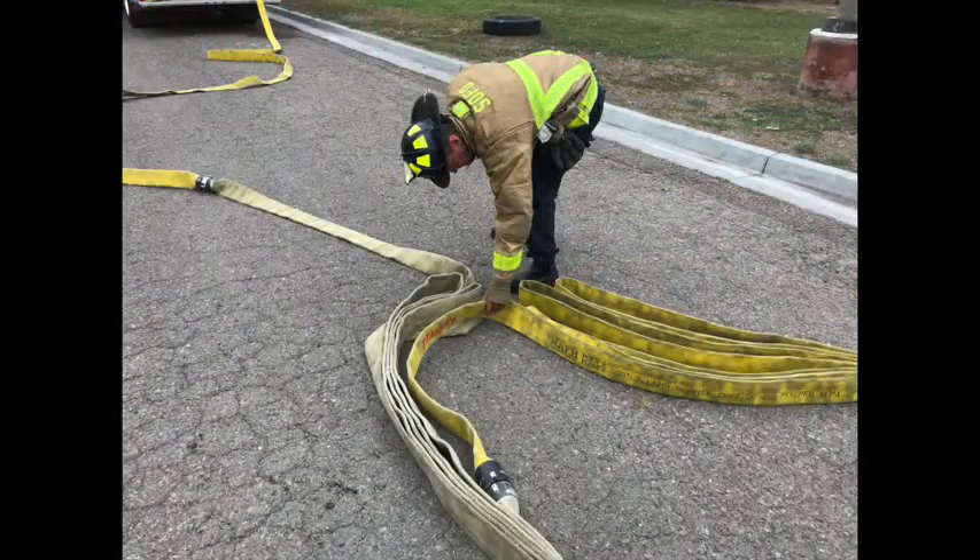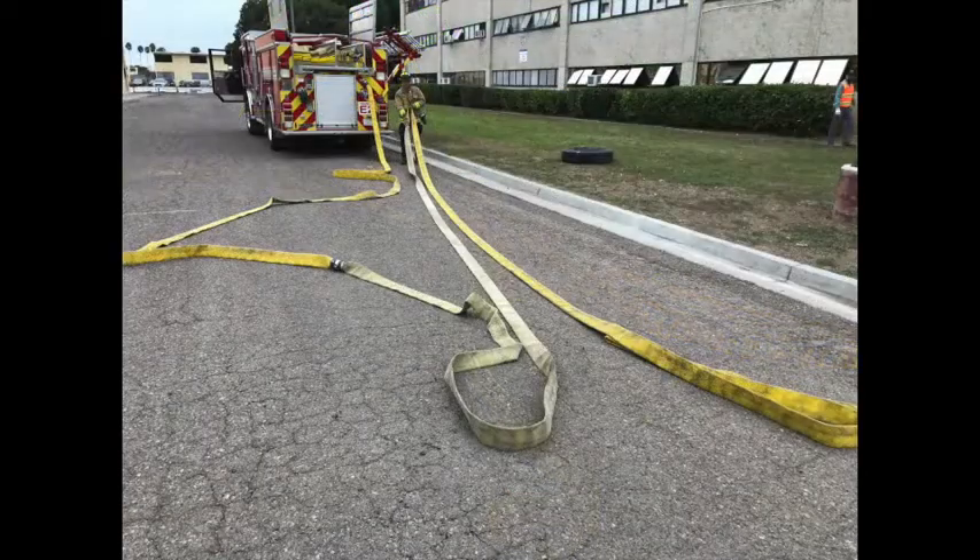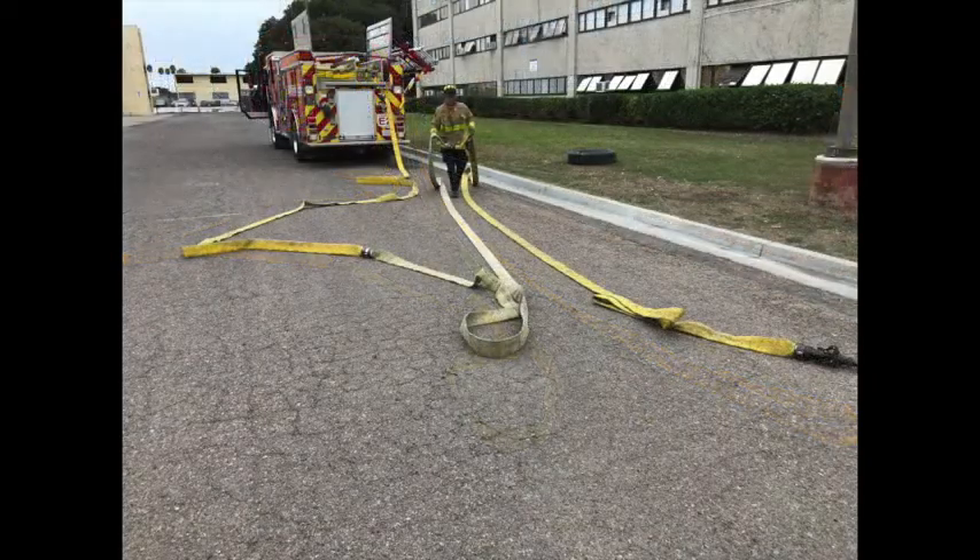Another way of flaking out the hose line after performing the V-split is finding the coupling. It should be in the middle of the V shape you created, or very close to it. Take that coupling all the way back to where you just came from until the lines are straight on both sides. Bring the coupling back up to the nozzle and call for water.